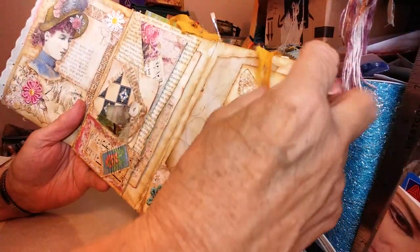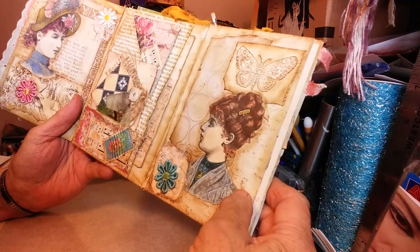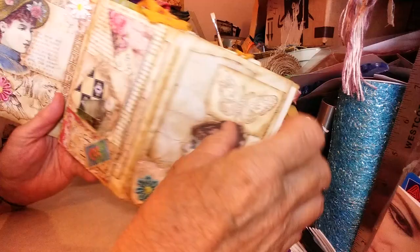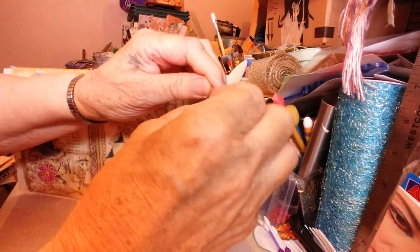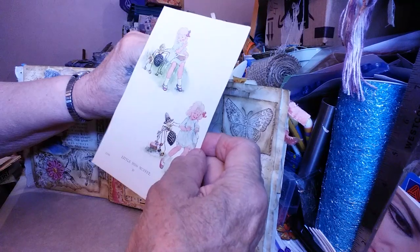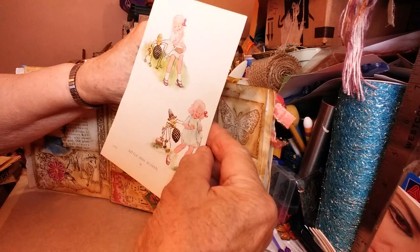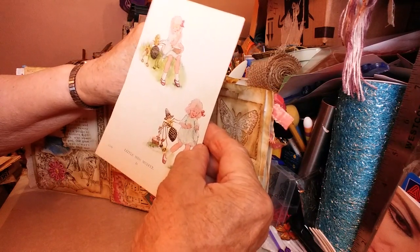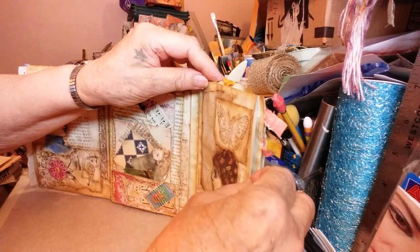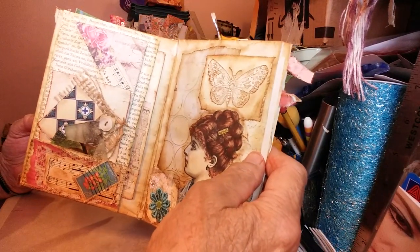And then this page is next. She again was taken from that black and white book that I ended up coloring in. This is a page from a 1921 children's book. It says blank on the back so you can write on it, but you probably won't want to — it's so precious. I love that little spider. Well, that's in there for you. So some nice surprises. The butterfly here I stamped with distress ink on a piece of scrap paper.